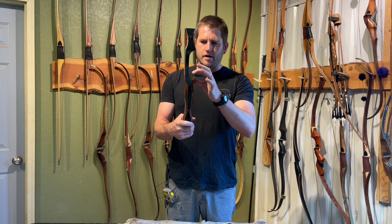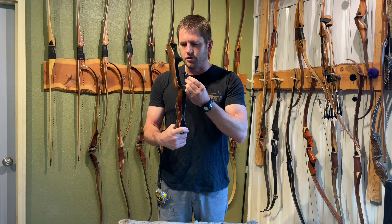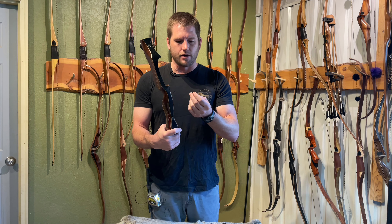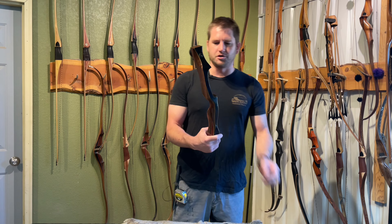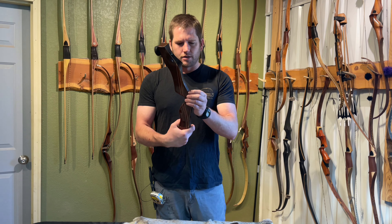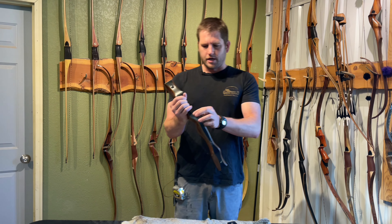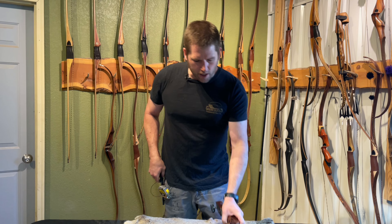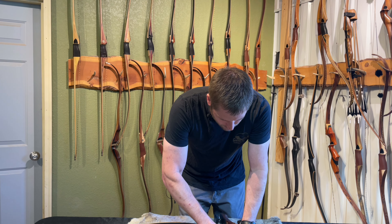It looks like we've got a bushing right there for a stabilizer or a bow fishing reel, possibly. There's an elevated wire rest — and that rest is completely shot. It was just barely hanging on there by a thread; it just broke right off. I was just going to move it into position and it just popped off. It has an elevated flipper rest. I think I'm just going to pop that off — we've got to refinish this bow anyway, so we'll probably just shoot off of the shelf.